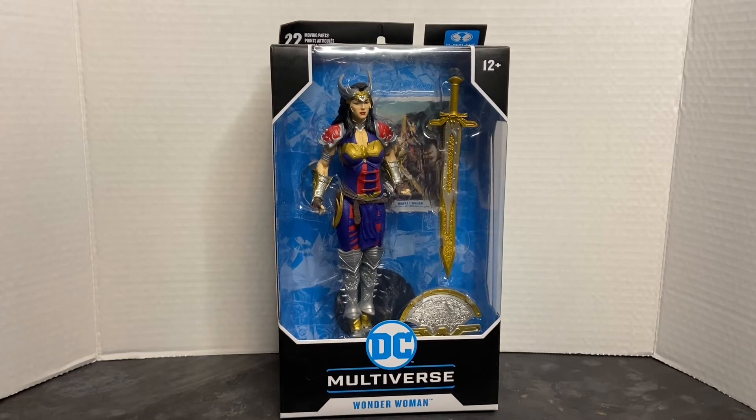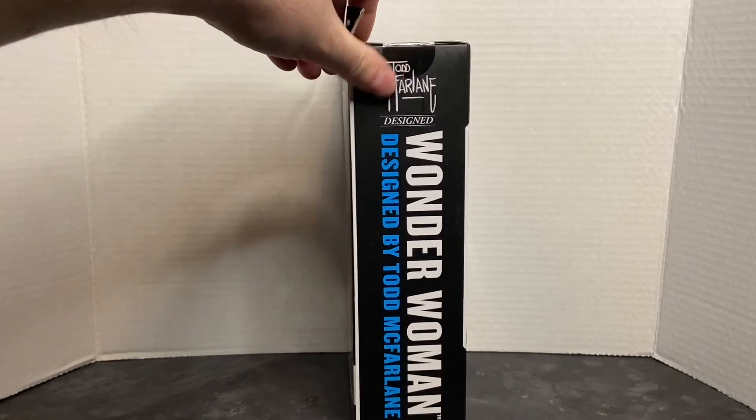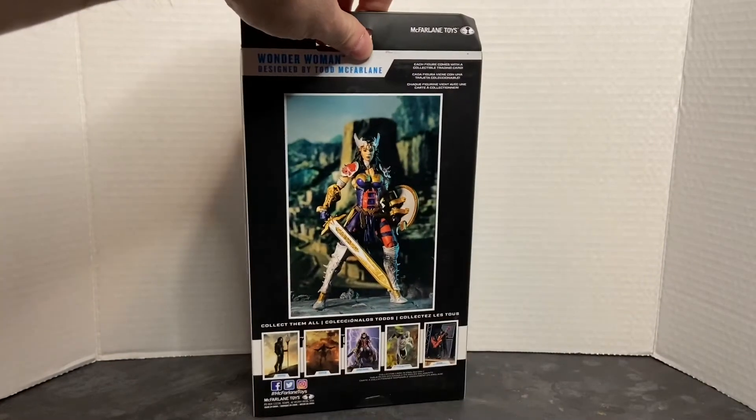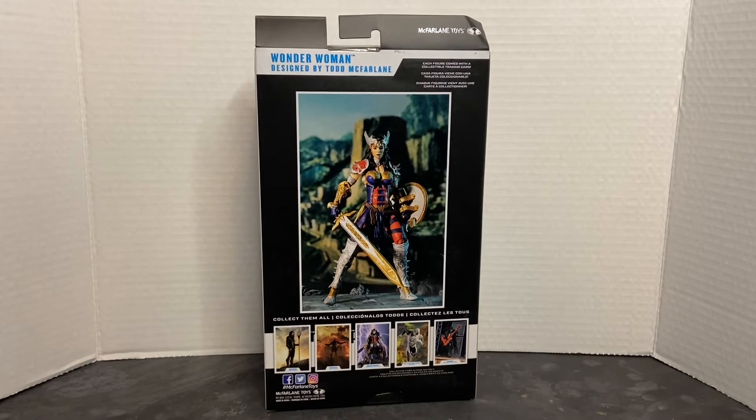Down at the bottom you have your DC Multiverse banner and Wonder Woman's name. On this side you have the Wonder Woman banner designed by Todd McFarlane. And on the back you have your obligatory product shots of the figure in an action pose, as well as some images of the other figures in this line down at the bottom.